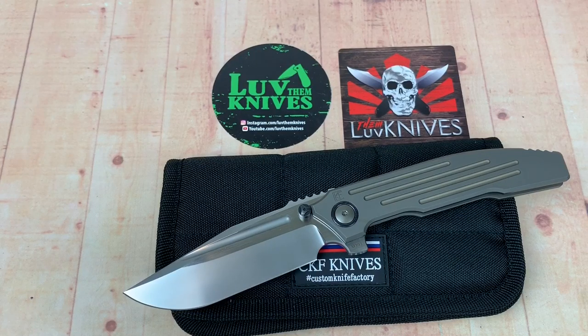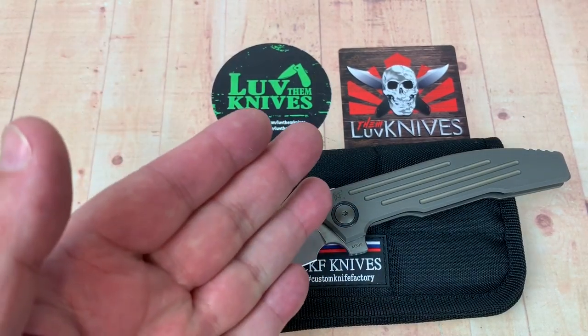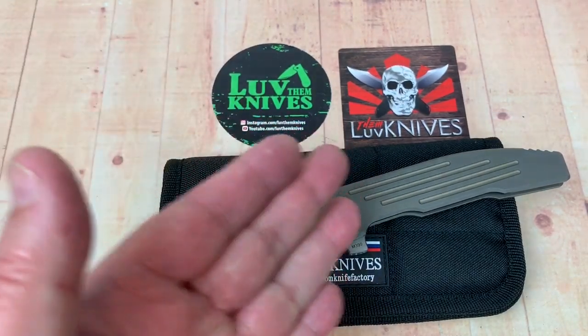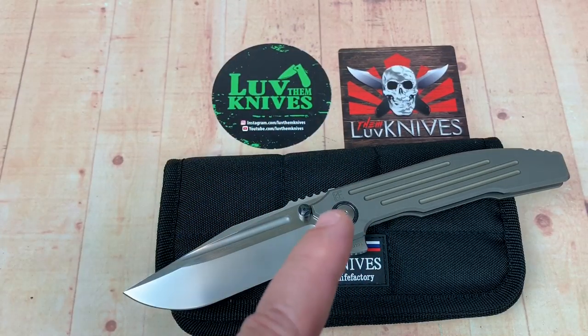Boys, I'm spending my money like money ain't shit. Because look at what I got — Snafu 2, CKF, Custom Knife Factory.